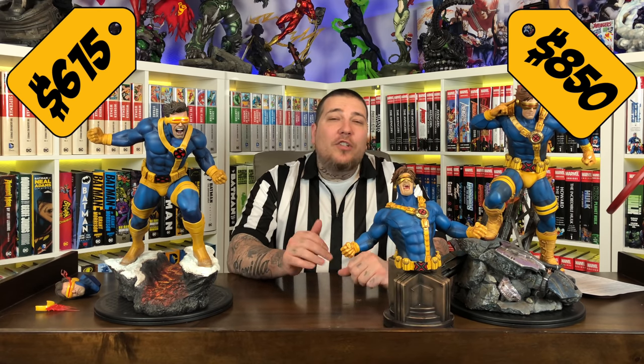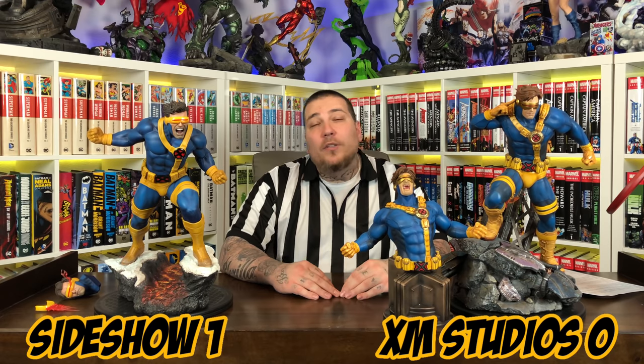First, let's talk about price. The Sideshow Collectibles Premium Format retails at $580. Shipping was about $35, so you're in at just over $600 if you live in the United States. The XM Studios Version B retails at about $930 USD. Version A, which doesn't come with this torso or this base, was about $850. If you live in the United States, estimated shipping for XM was about $230, putting you in at over $1,000 — compared to just about $600 for Sideshow. Sideshow is clearly the winner here, so give this W to Sideshow.